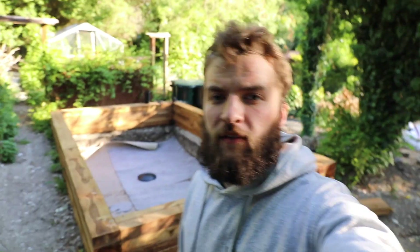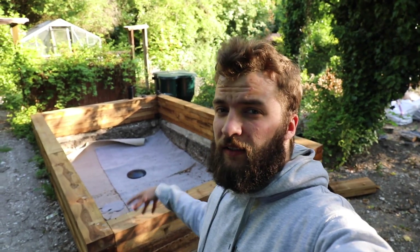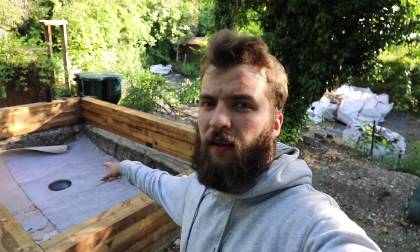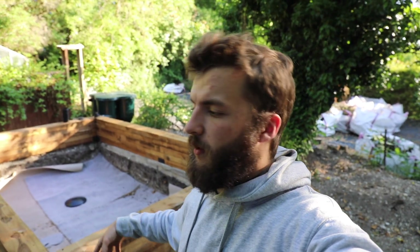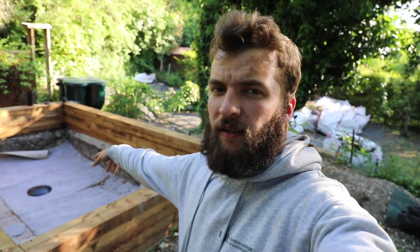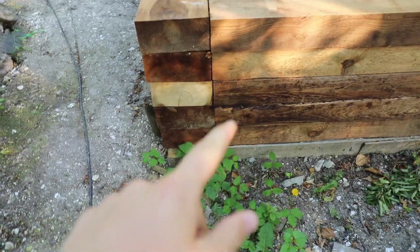A bit more of an update on the koi pond. Sleepers finally arrived. We've got two more layers arriving on Thursday — it's Wednesday now, so tomorrow they'll be here. As you can see, I've got the frame laid out, it's timber locked and screwed in. I've got the carpet in there — I'll sort the carpet out properly later on when we're getting towards the liner. Bottom drain is there. Had a bit of an error — first pond build, always going to come across an error.